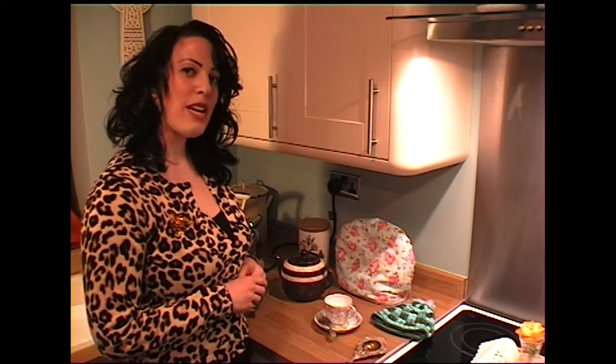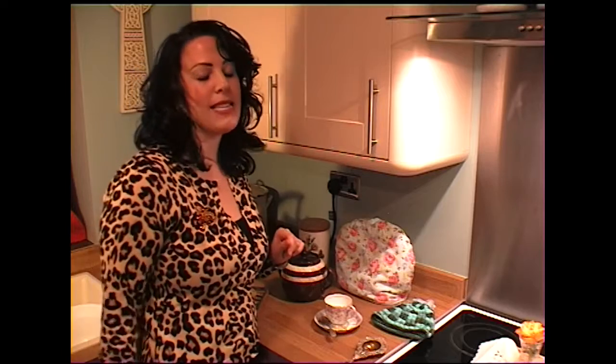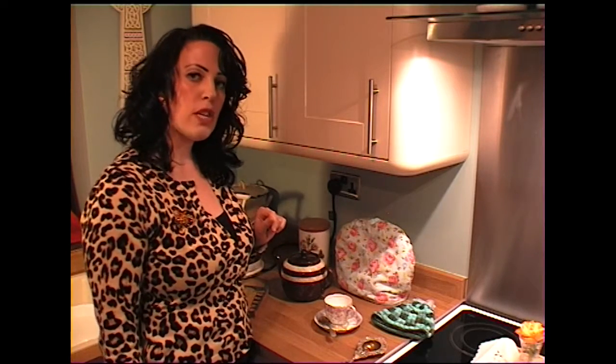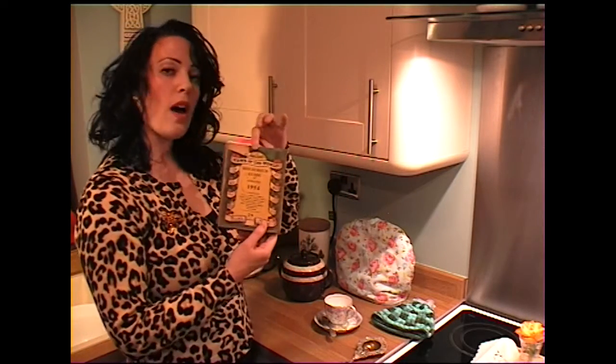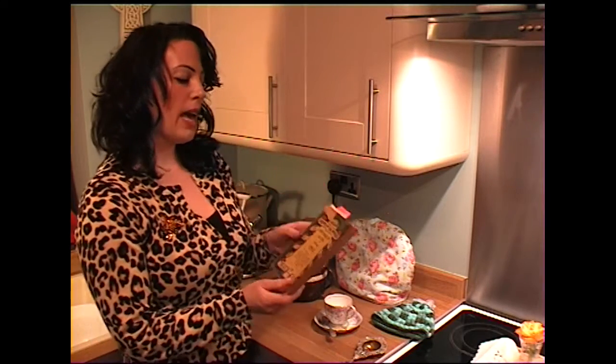So today I'm going to demonstrate how to make a cup of Rosie Lee — cup of tea — Cockney rhyming slang, darlings. Not a tea bag but loose tea leaves; we're going to do it the traditional way. I'm going to follow my grandmother's inherited News of the World Household Guide, 1954, and roughly follow the instructions.